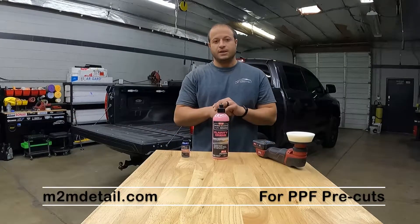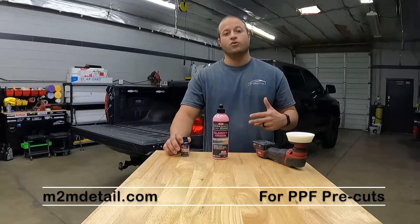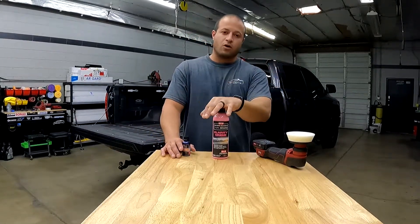Hey, what's up everyone? It's Mark with M2M Detail, and today we're going to be doing ceramic glass coating to the rest of the Tundra. You guys already saw the video on the windshield. Now we're going to go around and do the side doors and the back window that rolls down. We're going to get them all coated.